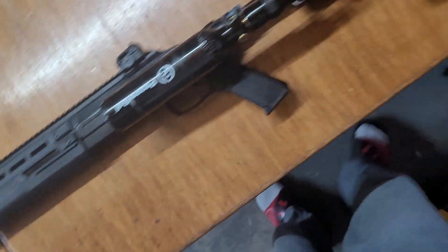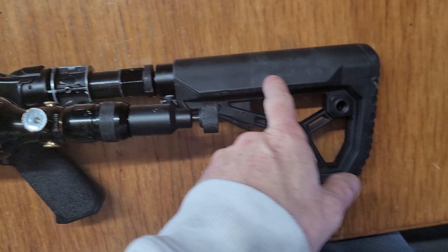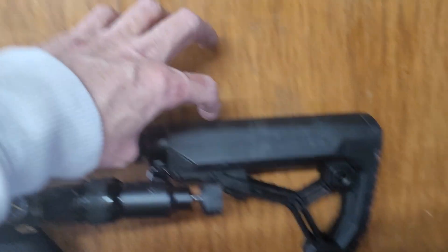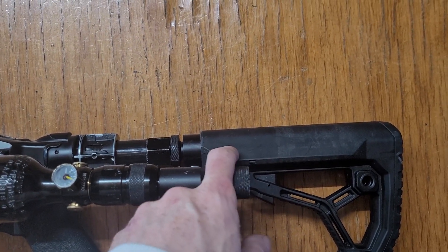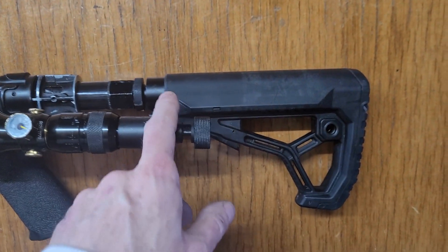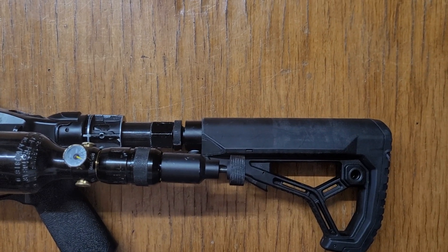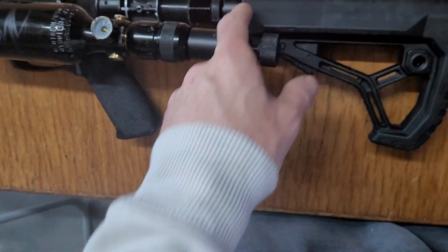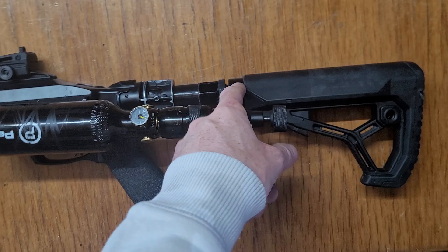So I just did a video on this power plenum bumper chamber tube. I have this tube hollowed out, and if you've seen my HDR 50, HDR 68, and even the compact — I was cracking like 100, 150, 120 joules on the long ones. I'm getting the same joules with half the length with this air chamber. I've gotten as high as 35 extra joules just by adding this.